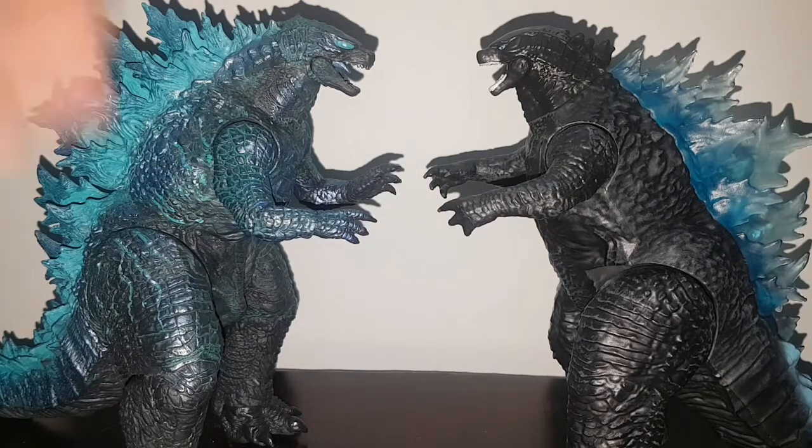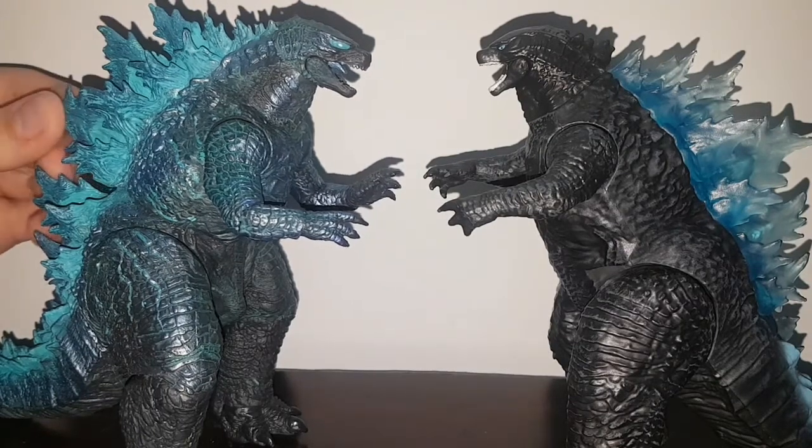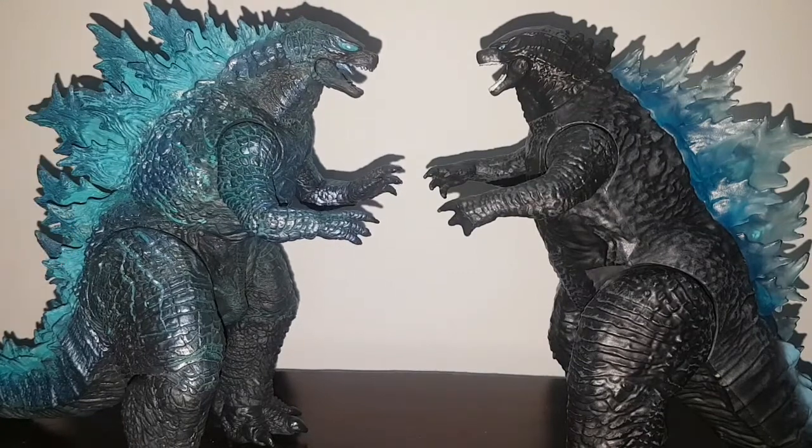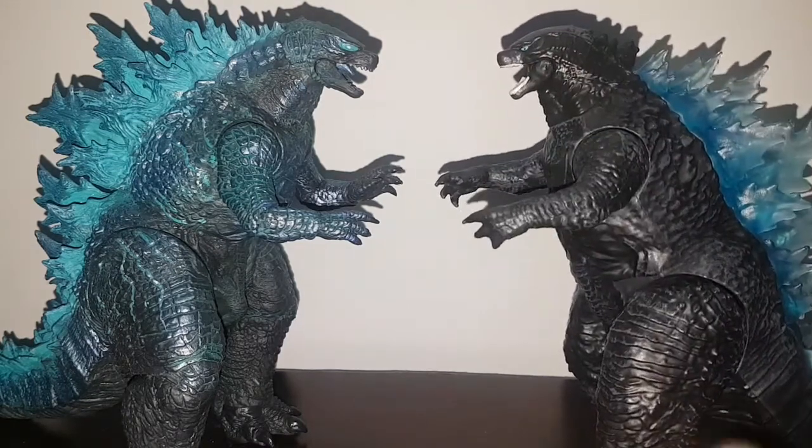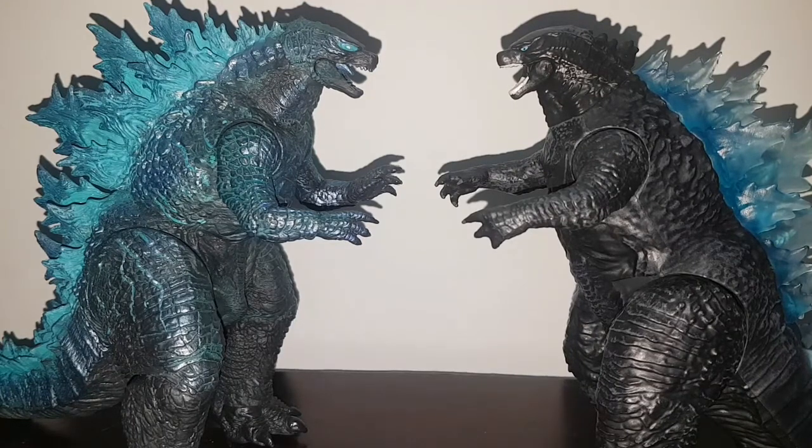In this corner, we have from the past the NECA Godzilla 2019 version 2 from the King of the Monsters movie, versus Playmates' new offering, Godzilla with Heat Ray from the new Godzilla vs. Kong film. Both of these figures are equally unique, but only one can take the title as the Spitfire Monster vs. Godzilla in your collection, for affordable purposes — not the Monster Arts version. So, which one shall take the crown? Let's find out.